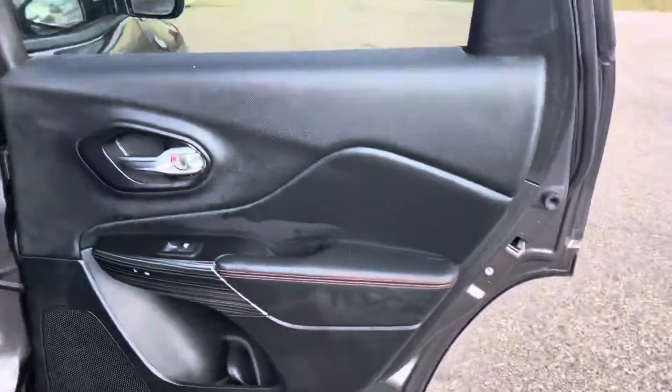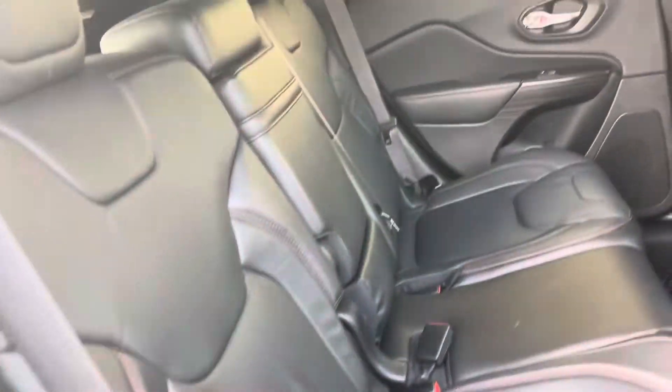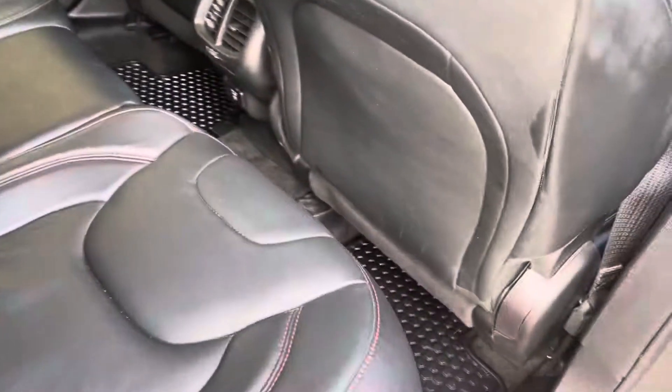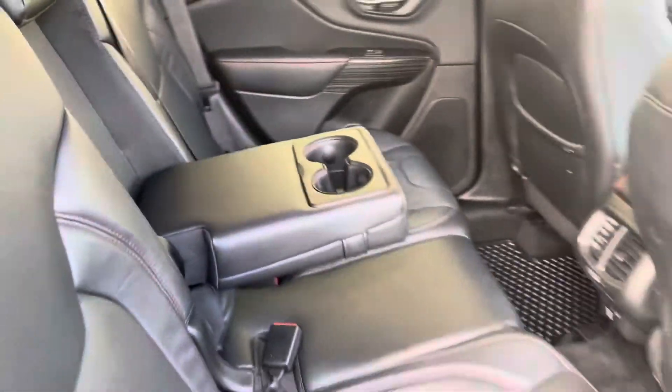Door looks good, a little too much armor on it — wipe it down. Back seats look good, the mats are there. You also got an inverter down there, the 110. Headliner looks good. I don't see any big snags or tears.